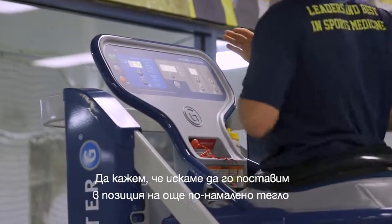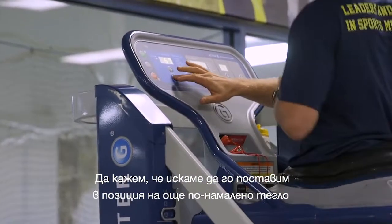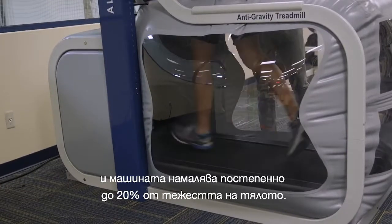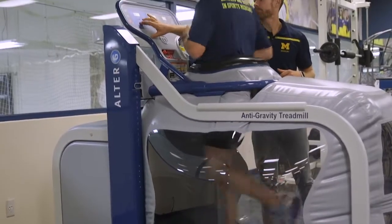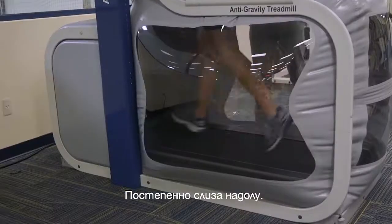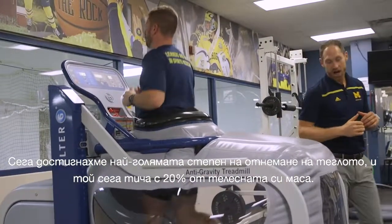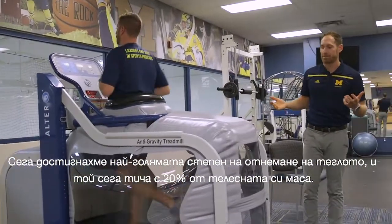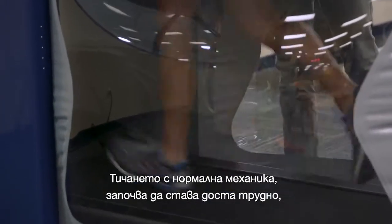Let's say we wanted to take him to an even more unweighted position. The machine goes all the way down — I'm going to take him all the way down to 20% of body weight, incrementally. So now we're as unweighted as we can be with this machine. He is now running at 20% of his body weight, and at that point it is going to be pretty challenging to run with normal mechanics because you are so elevated.